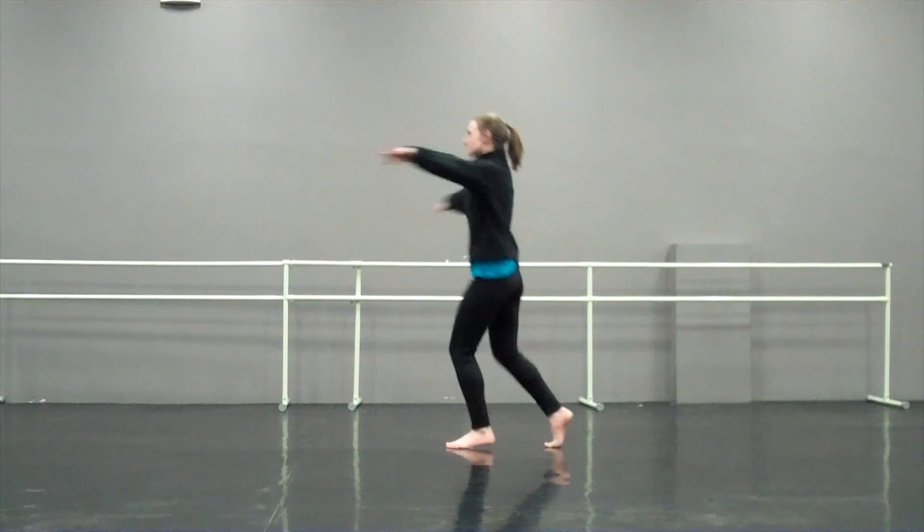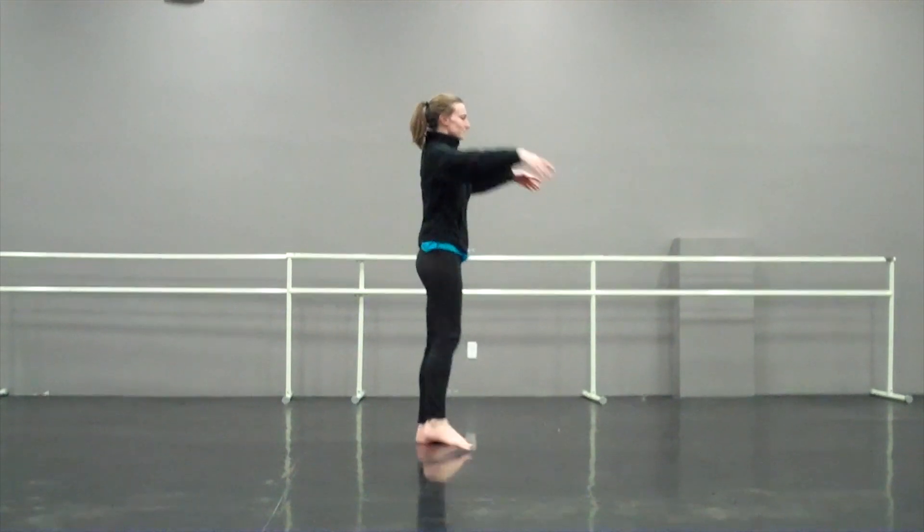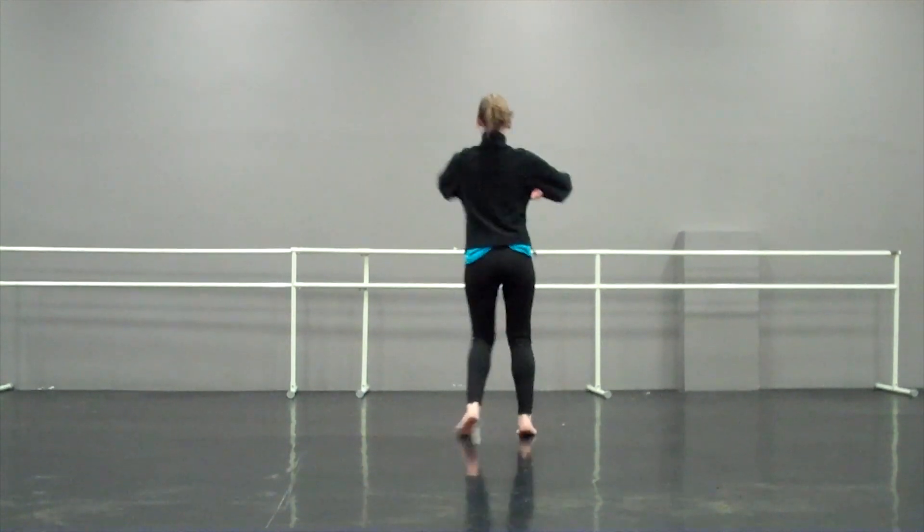Tendu, prep, half turn, up and down. Tendu, prep, three-quarter turn and down.